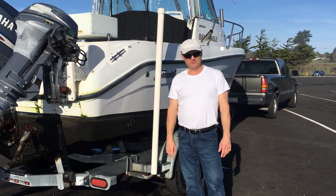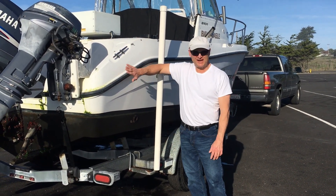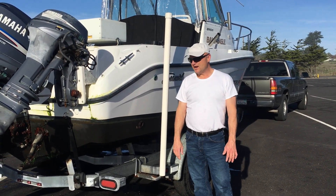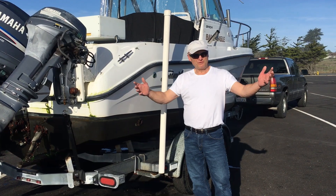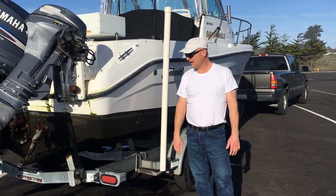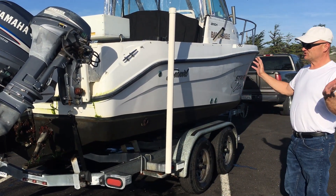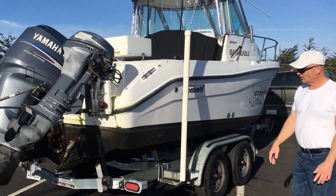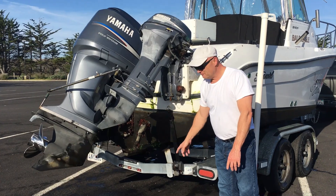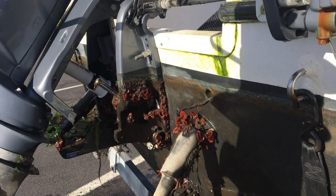Good morning and welcome to Bald Eagle Fishing Adventures. Today we pulled the boat — it's been in the berth since April 2021, so somewhere around eight months. This is mid-January now. I wanted to give you a shot of the boat out of the water and show how much growth, especially on this transom, happens over a period of just eight months.